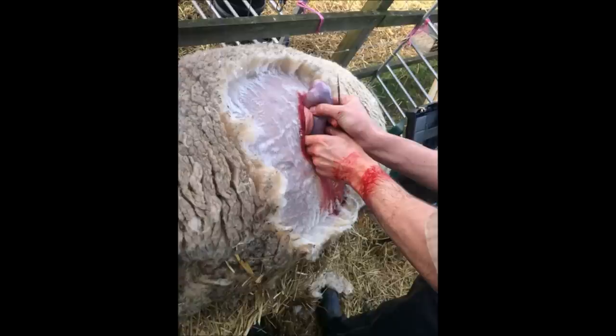They'd lie that sheep down on her side and tie her to the panel so she couldn't move at all. Then my dad would measure down from the backbone six inches, and then from the point of the hip, he'd measure forward six inches. Right at that point, he'd shear about an eight- to ten-inch patch right around that point, then put on latex gloves, shave the area with a safety razor, and scrub it with sterile soap.